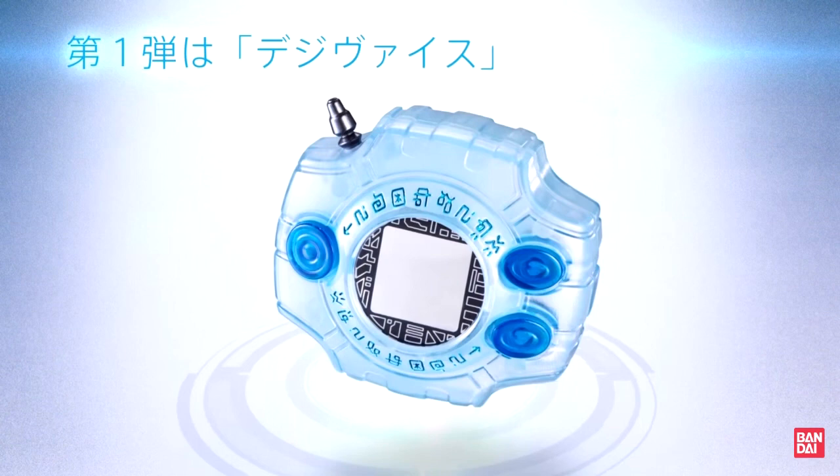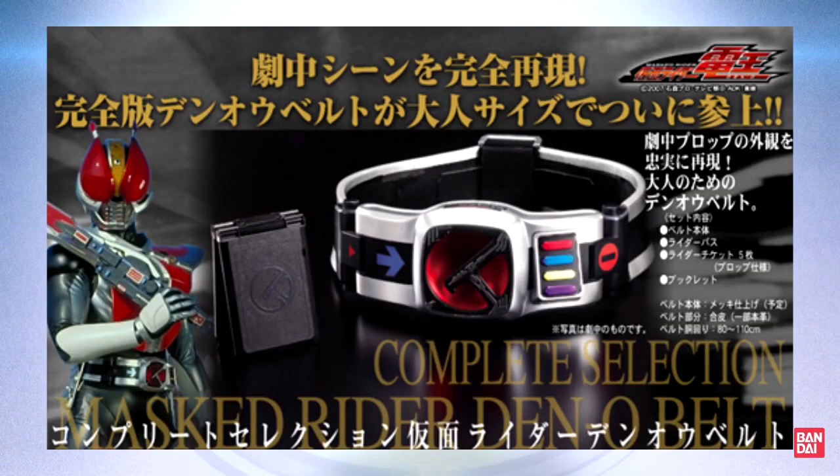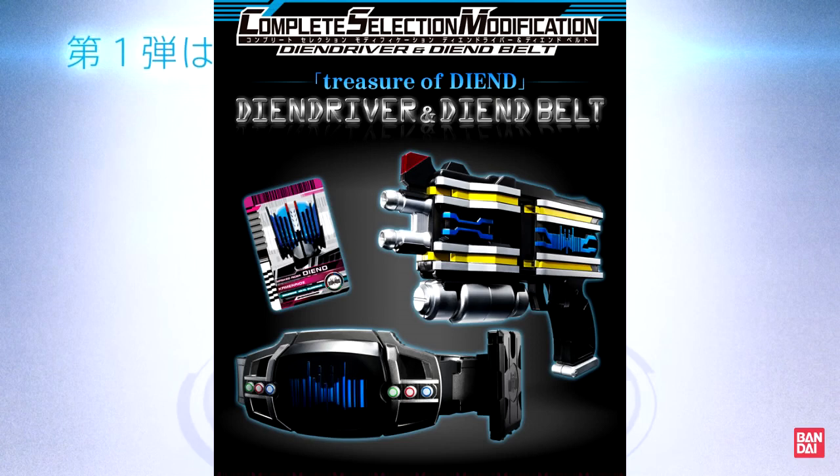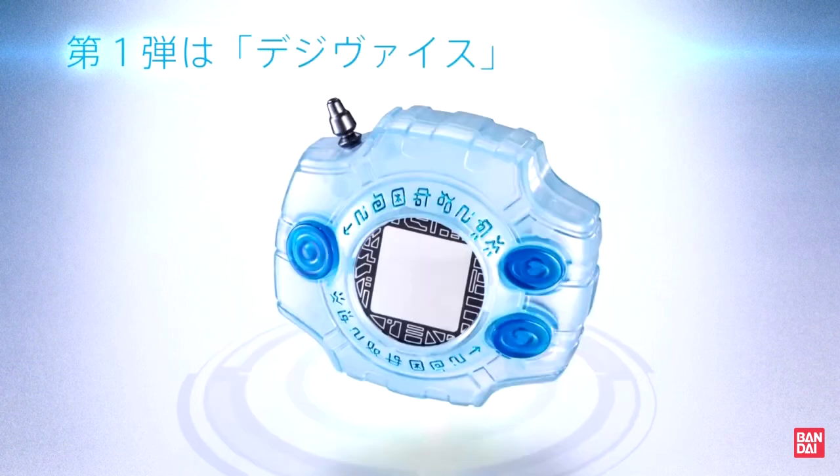For those of you who don't know, the Complete Selection line mainly dealt with Kamen Rider toys, giving adult collectors screen-accurate replicas of the Kamen Rider belts. Recently, it was renamed the Complete Selection Modification line. Instead of using brand new molds, they just increased the features and details of the pre-existing DX toys, which was pretty cool. So now we have the Complete Selection Animation line.